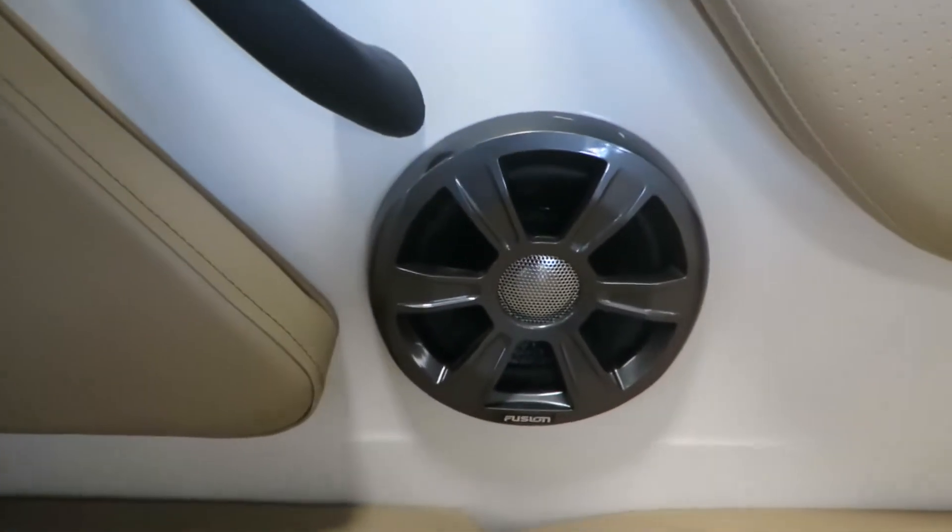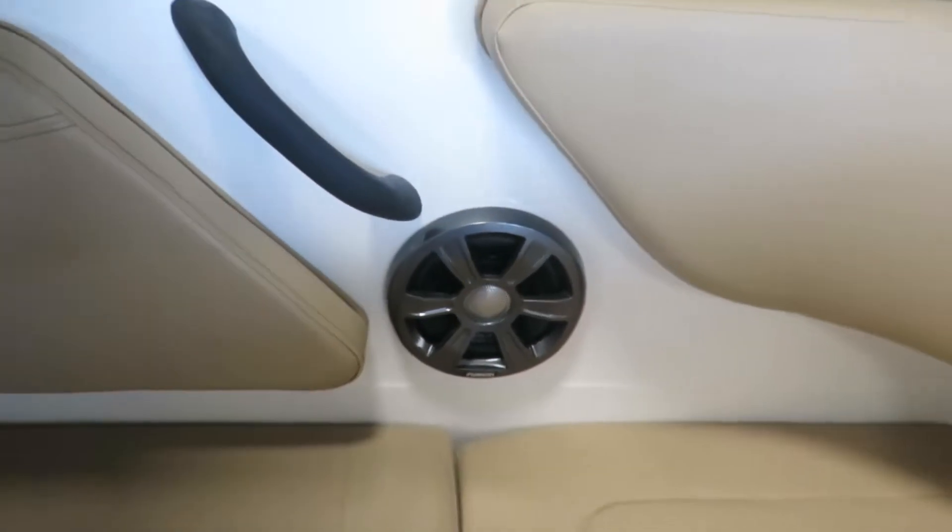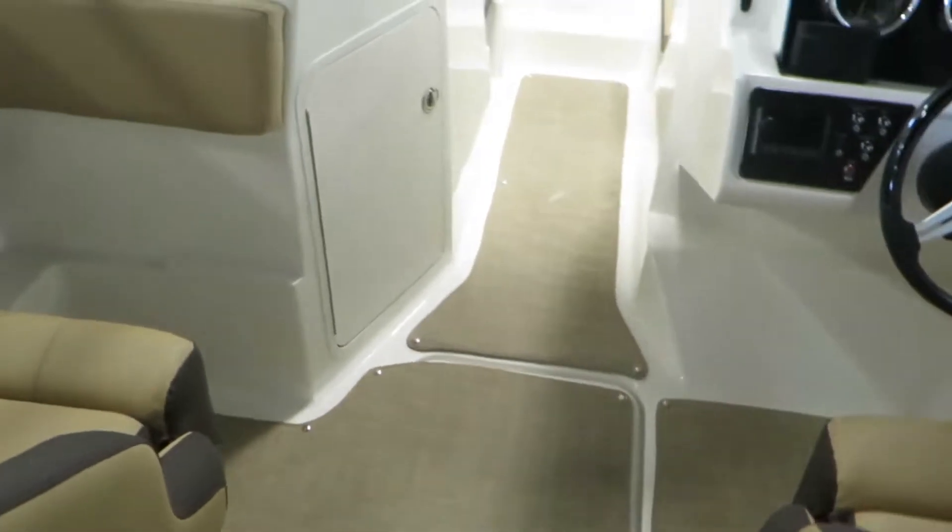This boat is powered by an upgraded Fusion sound system, which is absolutely amazing. Even with two speakers running, it sounds amazing.